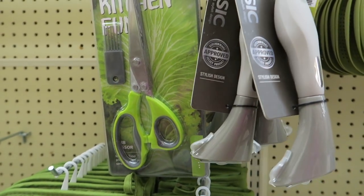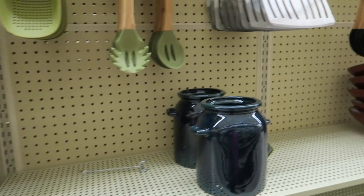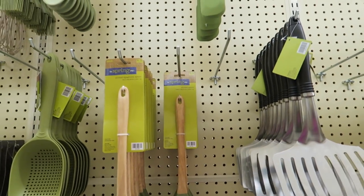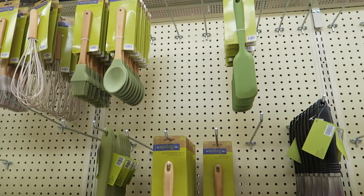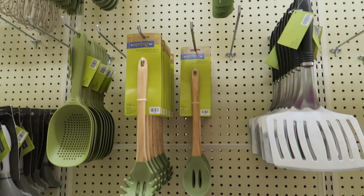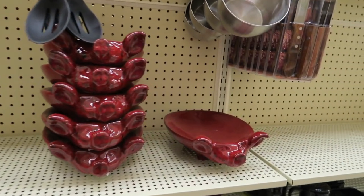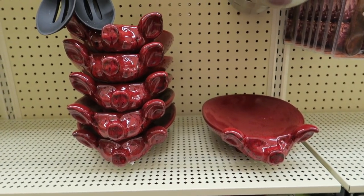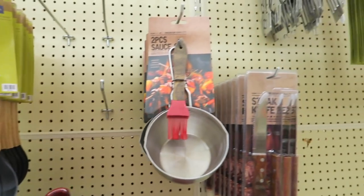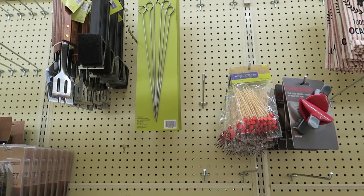That looks nice. Look at this spatula — or hamburger flipper, whatever you want to call it. That thing's big. I hope they put some dark blue ones out. I like this olive green color, but I want some dark blue ones for my kitchen. Mine are getting kind of old. Do you remember when the red KitchenAid ones first started coming out? So I've been getting rid of those. I'm looking for some dark blue kitchen utensils.